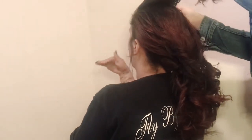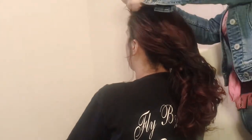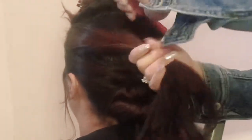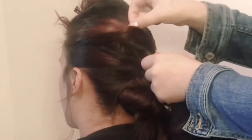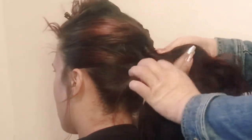For the final pieces on the top, you will divide those in half as well. Take your mohawk section and divide it out of your way. Make sure for this section — since it's the top and the first thing people see from the front — that you comb it and make it as clean as possible. Then you're just gonna twist and pull.